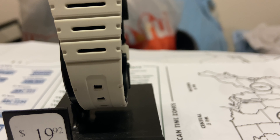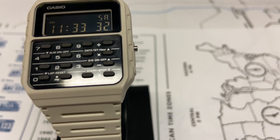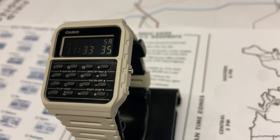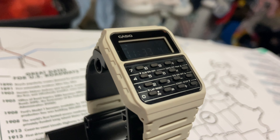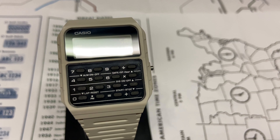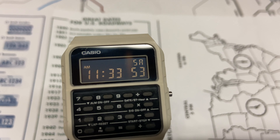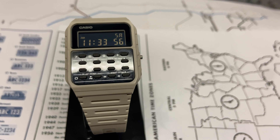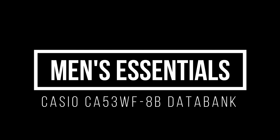There are a few good videos on YouTube that go into a deep tutorial on how to use this watch — if you're interested, just look those up. I might make one myself in the future, but today I just wanted to make a quick review on what I like about this watch. For me it's a piece of watch history — it's cool looking, just a classic good watch. Let me know what you guys think, and thanks for stopping by Men's Essentials. Please like and subscribe, and I'll talk to you next time!